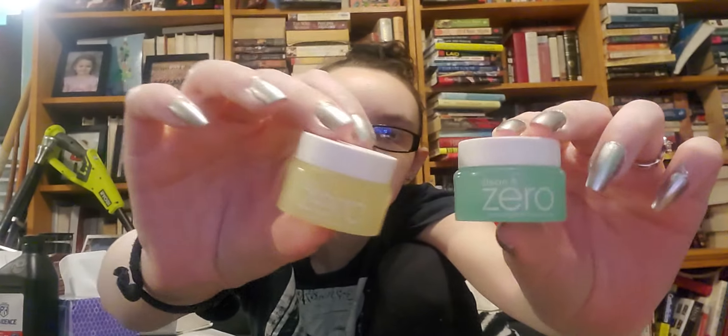Generic Value Products Powder Lightener — just powder bleach for your hair. Ro and I both use it. It works great, you mix it with developer, and we've already got more. This is just Costco ibuprofen — I'm on the second bottle, I need to get some more because that was the last one. We go through ibuprofen a lot here.